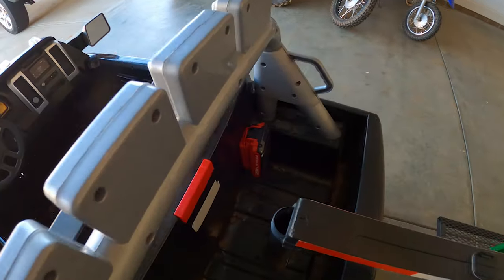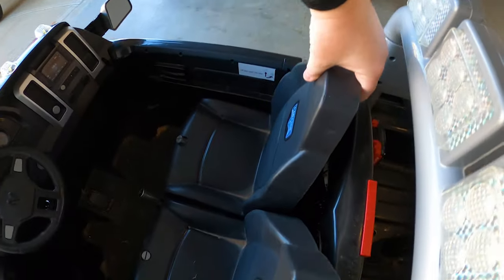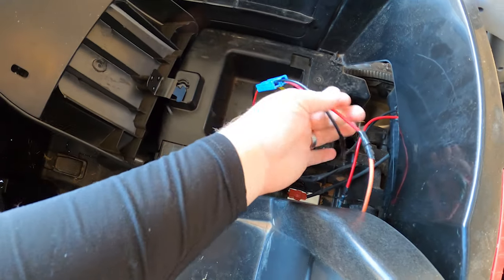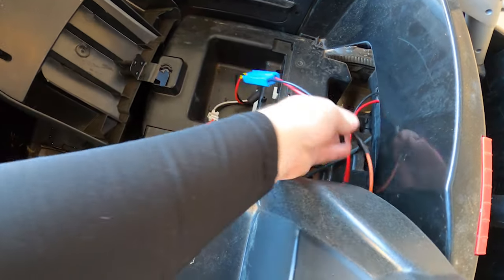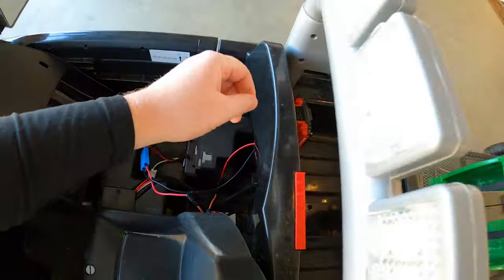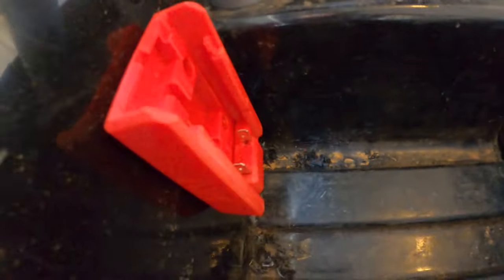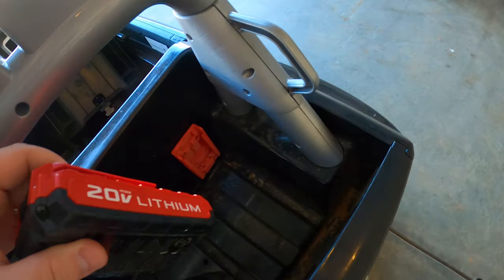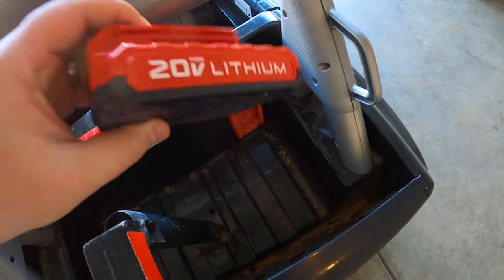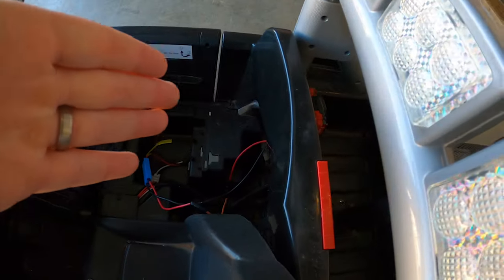One thing we wanted was the ability to tow better, which meant more power. To accomplish that, we cut out the old battery — basically cut the existing battery leads and inserted a 30-amp fuse into the positive lead, then wired it to a base here. These bases are really widely available; they are only powered one way, so you can't charge the truck like you used to. You simply take the battery out and connect it to the charging base that comes with the drill.